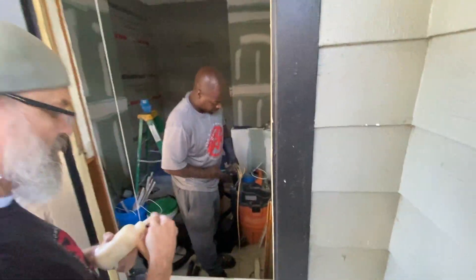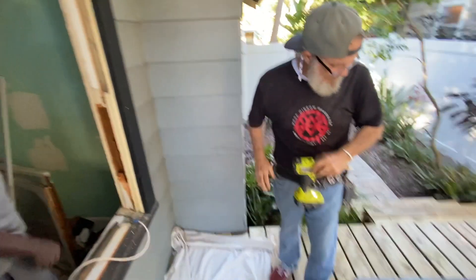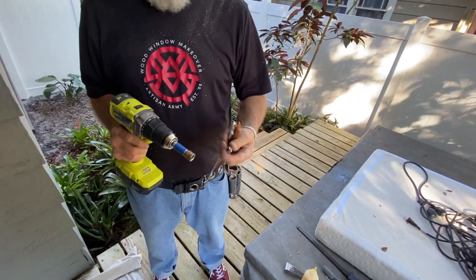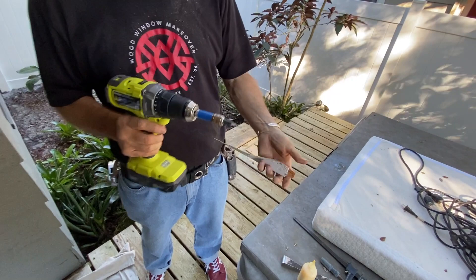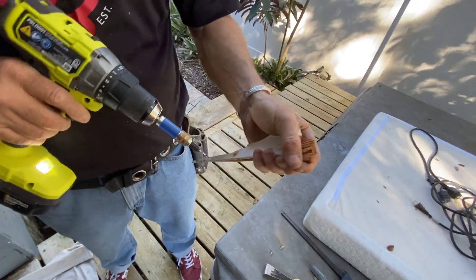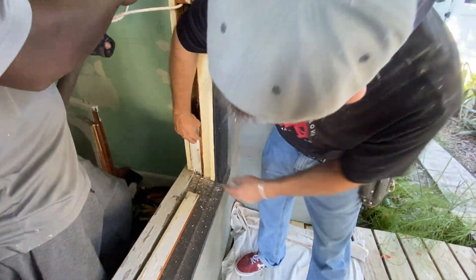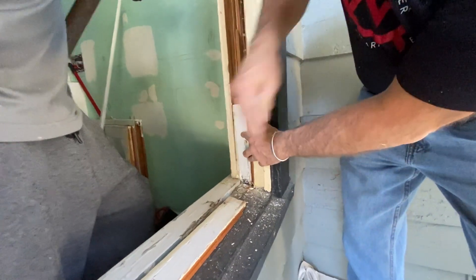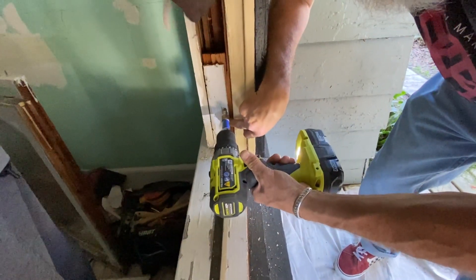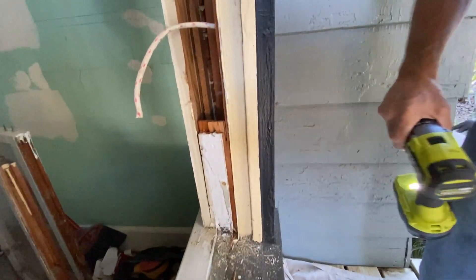I'll let you get your ropes changed out. I can get it set up. When I glue it, it'll glue up right.